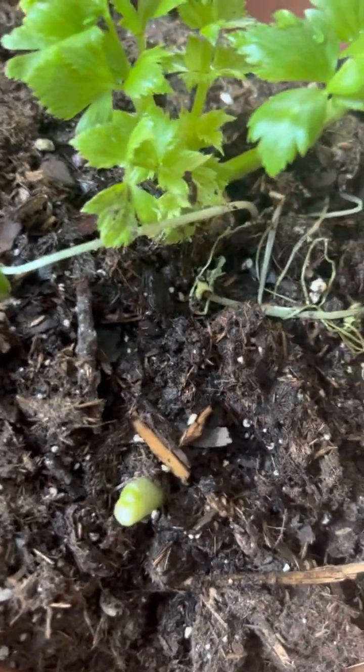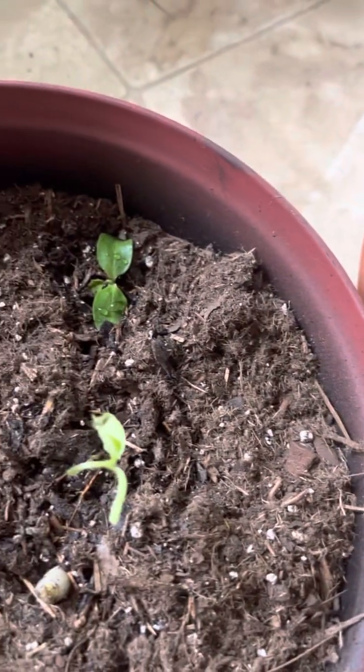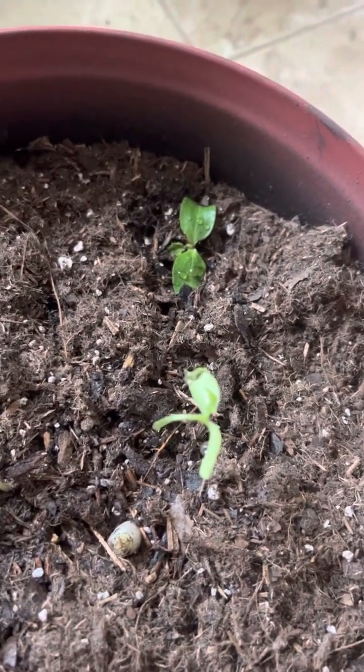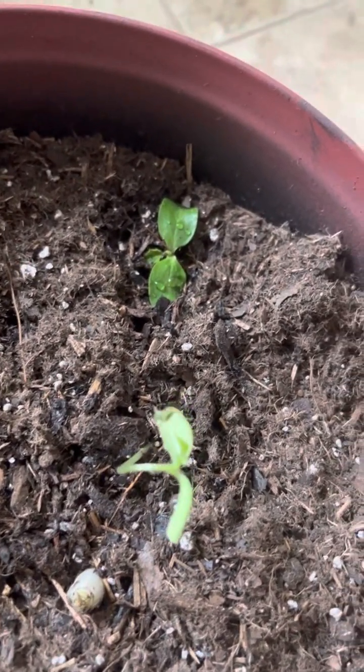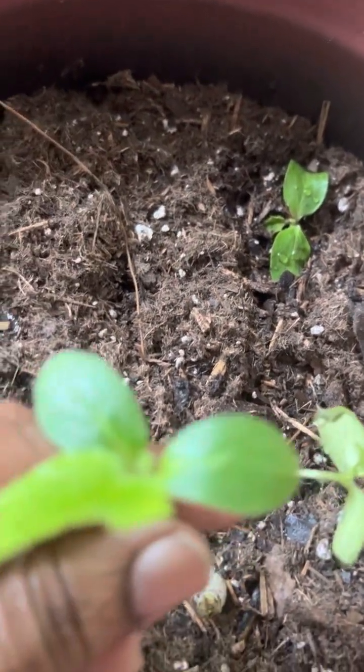I put another onion in there. Those other onions rotted and they were drawing gnats, so I had to get rid of those. But here are my other cucumbers that I repotted over here, and I thought this was interesting.